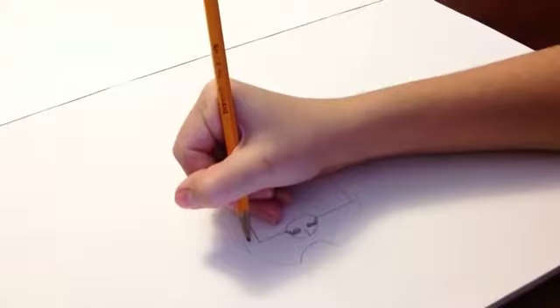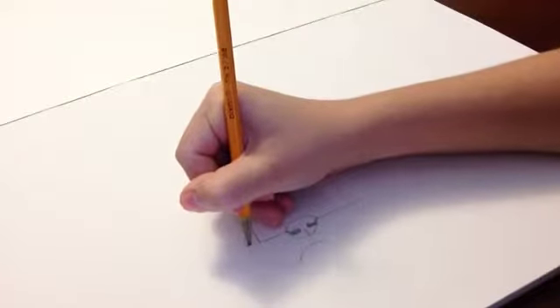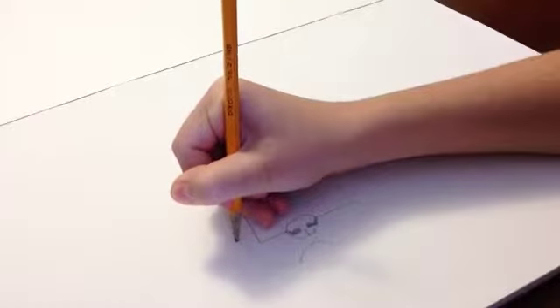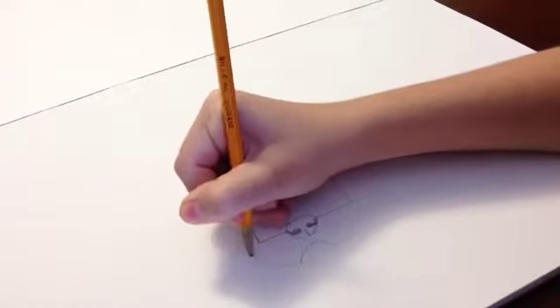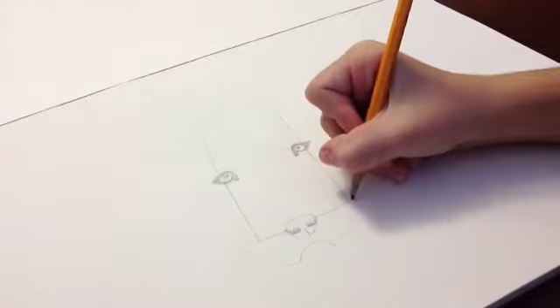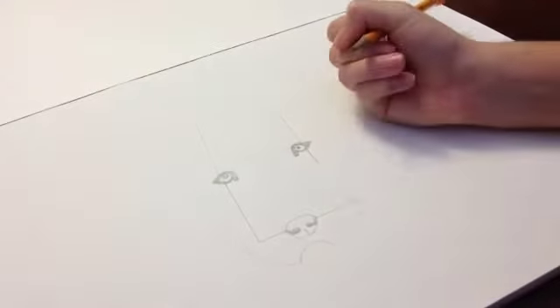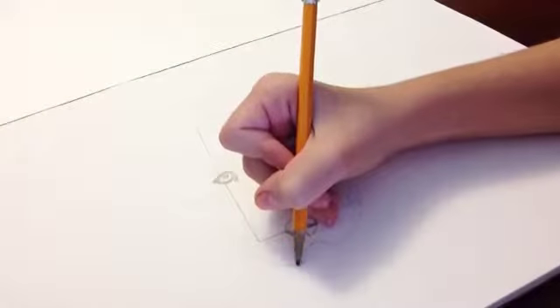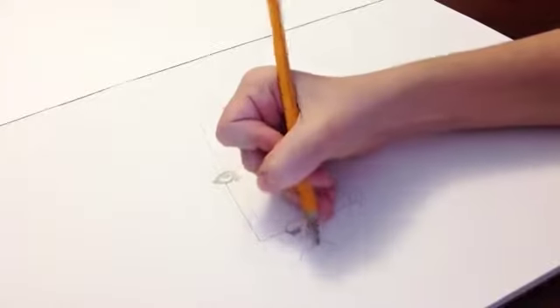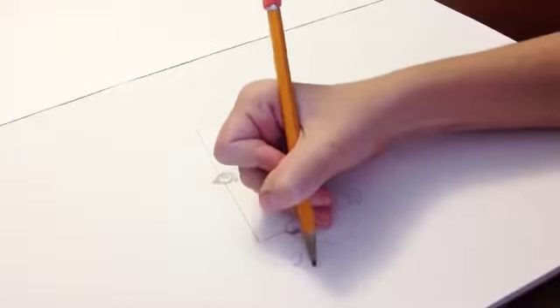Up — there we go. They don't have to be perfect. Then you're going to go to the corner of the mouth and make sort of a heart shape — like half of a heart — for their lip at the corner. Then do the same thing on the other side: half a heart, and then go down. Once you've done that, you're going to go a smidge over from the corner of the sad face and do that.